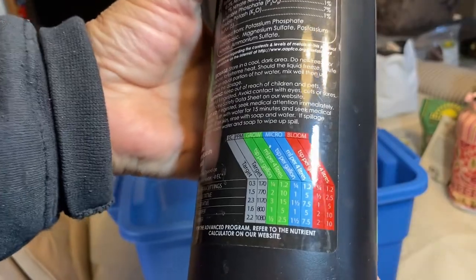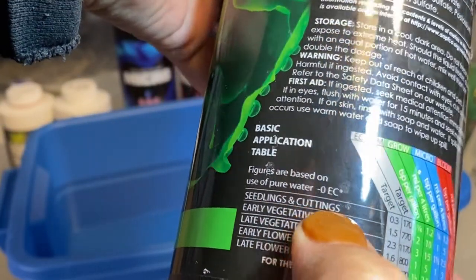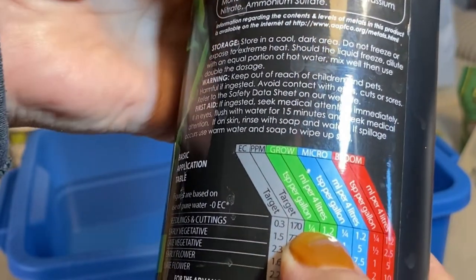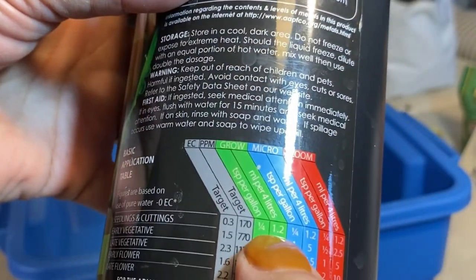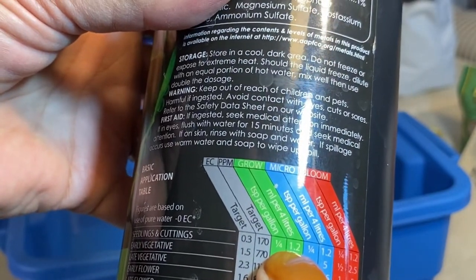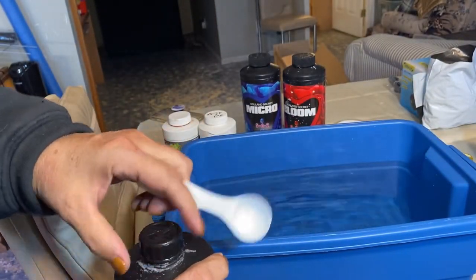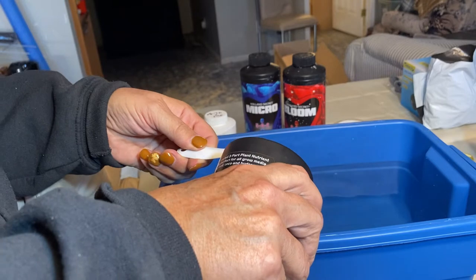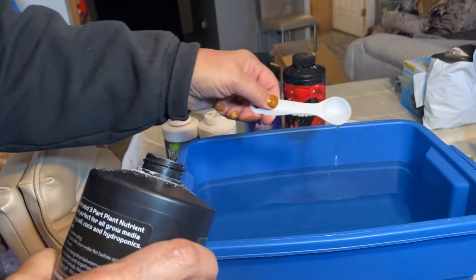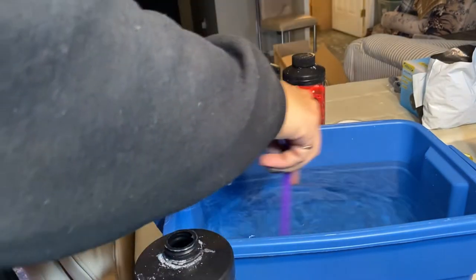We use the chart on the back of the nutrient bottles to figure out our measurements. According to what we're working on today — seedlings and cuttings — the amount we put in is based on milliliters per four liters. Since we have eight liters, I'm just going to double the measurements on the chart. It seems like a very small amount, but always make sure you stir in between each addition to get it mixed in really good.